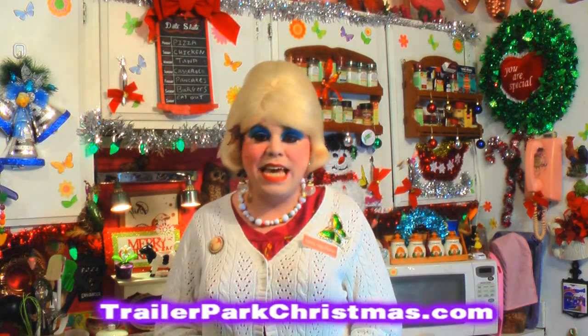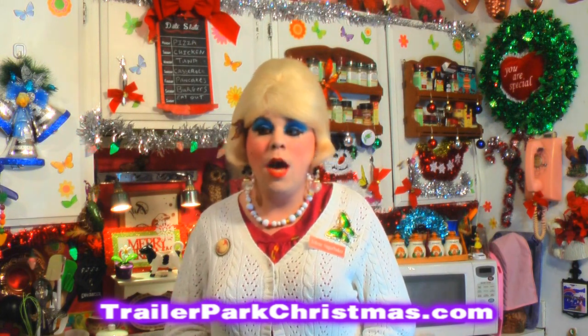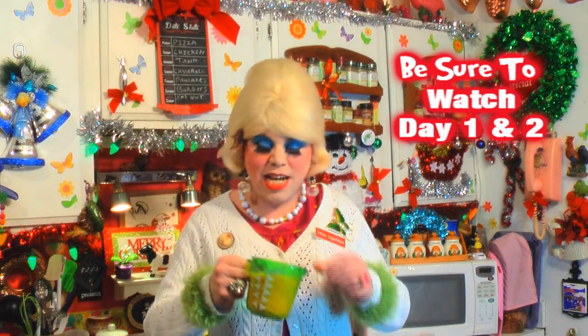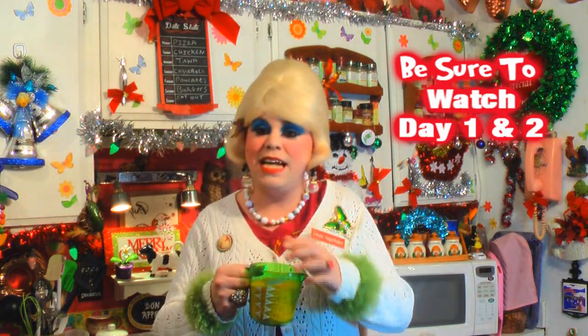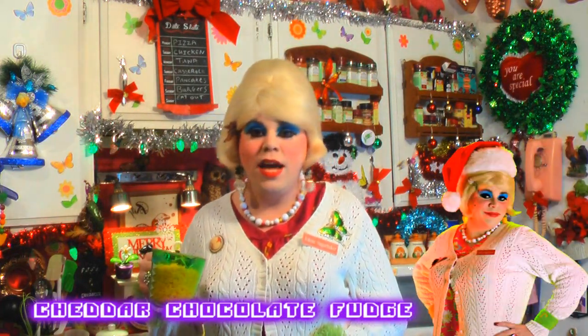Today we're actually doing something that could be used as a gift. You could wrap it up all pretty in a box and give it away, because it's a surprise. The key ingredient is cheddar cheese — I've bought pre-shredded cheese because sometimes that's on sale, or you could shred your own.